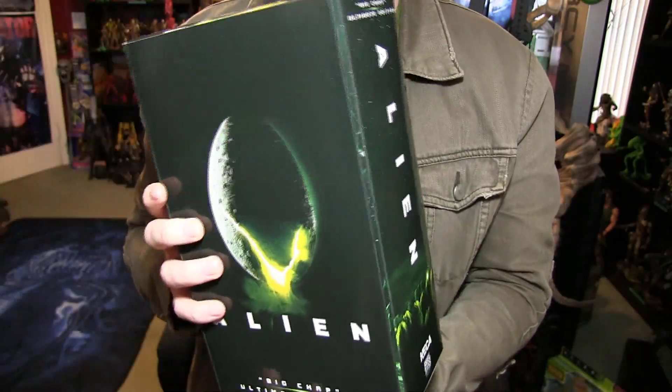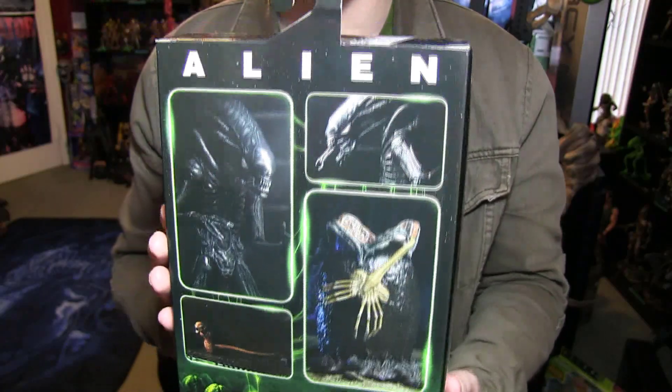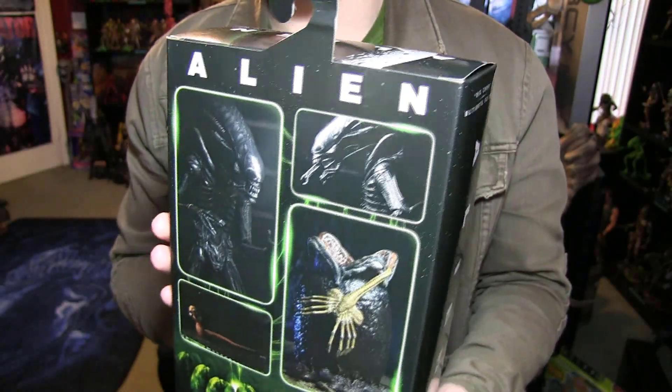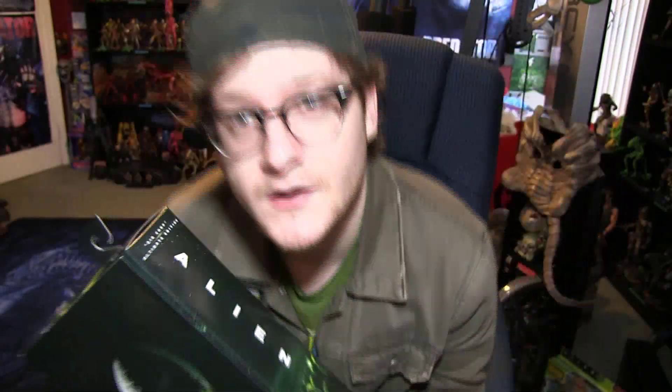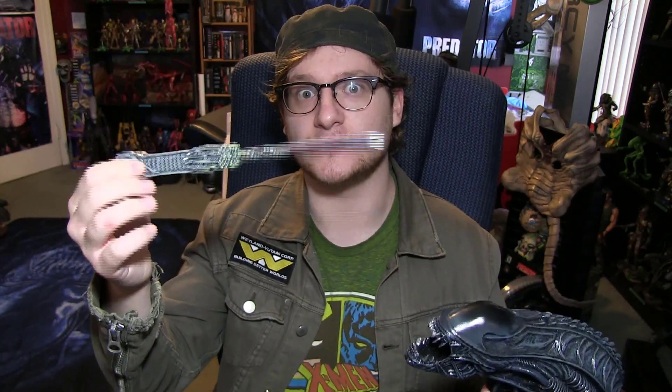This one comes with the new facehugger, the new egg and whatnot, so I thought I'd just do a little unboxing today because I don't want to wait any longer. I just want to open this — and what are we opening it with today? My cutting tool.